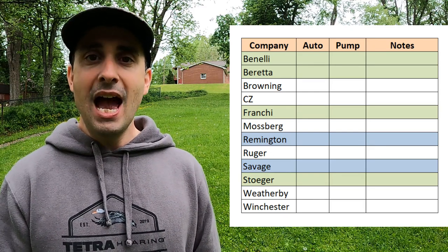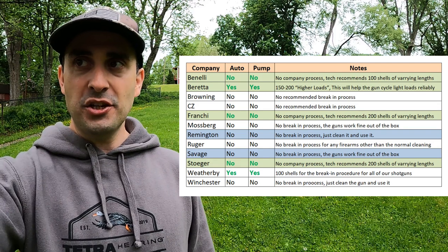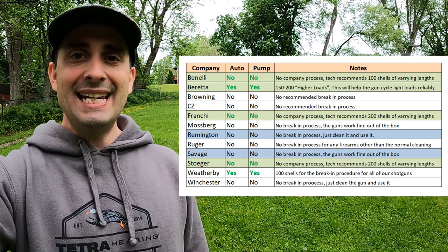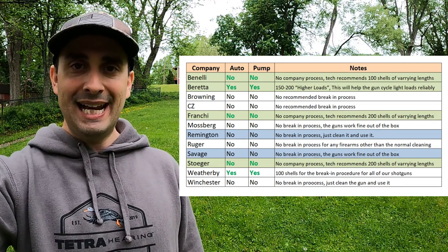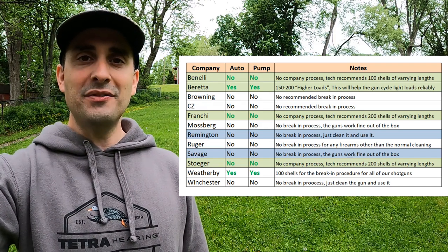I was very surprised with the answers and responses I got from these companies — it was not the way I thought it was going to be. I'm going to show you the answers for each and every one of these companies, as well as some specific notes about what they said. At the end we'll put the pieces together to synthesize what I think is an appropriate across-the-board answer. First up: Benelli. Their official company policy is that there is no break-in procedure for their shotguns, and of course no difference between semi-automatic and pump action. However, the tech who responded gave a personal opinion, recommending shooting 100 shells of varying lengths — two and three-quarter, three inch, or three and a half inch — in order to break in the shotgun. He says he would not hold a shotgun too accountable for its performance until after you put 100 shells through it.